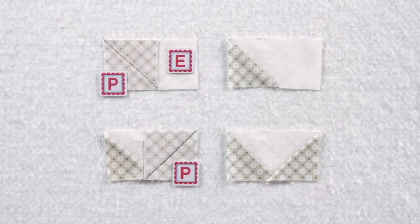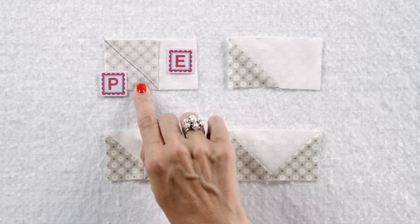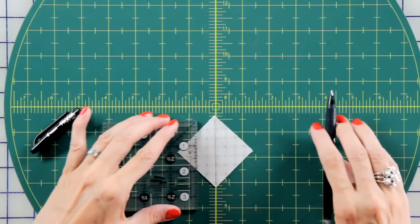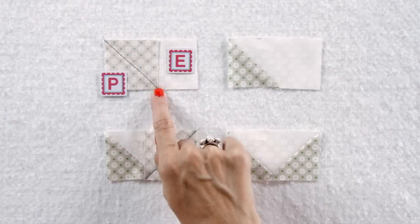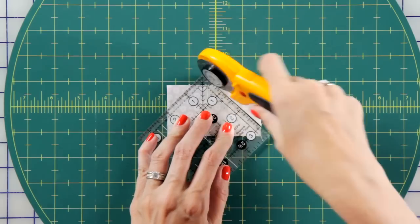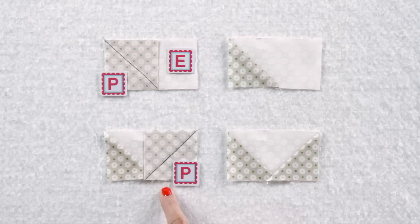We're going to start this block with the flying geese unit. Take a fabric P-square and put it on the left end of a fabric E-rectangle. Draw a line from corner to corner with the friction pen, since the ink will disappear later. Stitch on your line and cut a quarter-inch away with your Creative Grids ruler, then press. Repeat on the other side to make one cat ear unit.